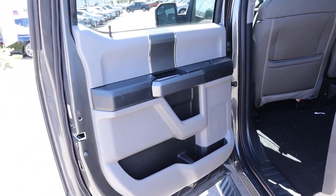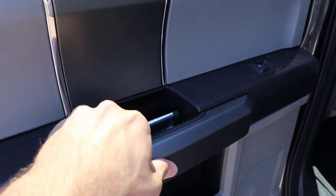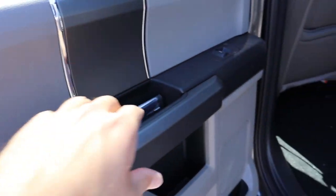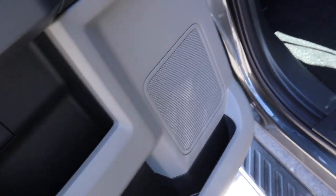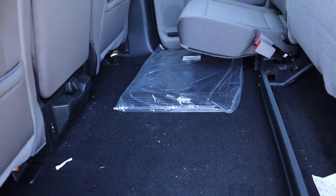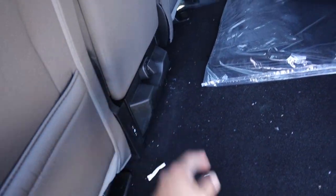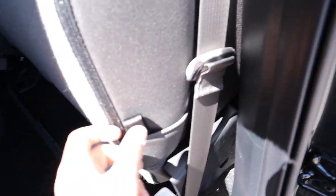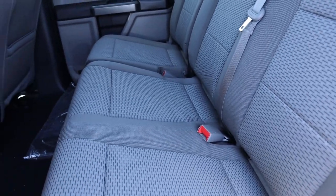Coming around to the rear interior, the door panel has a cool black trim door handle — I've always liked the door handles on the F-150, it's a neat little touch. There's soft-touch material and one of the speakers for the sound system. Loading floor is flat with a ton of space back here. This one's got the bench seat with a little cubby, cup holders, a charging station down below, and you can flip the seat up for extra storage or keep it down for rear passengers.